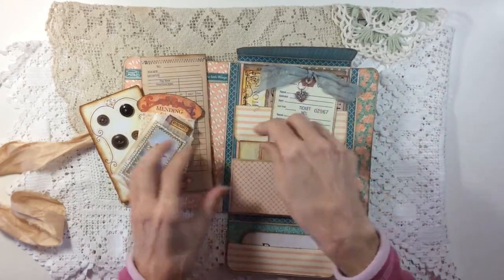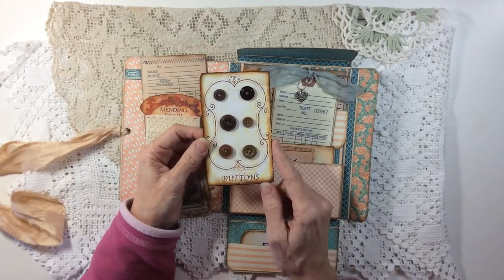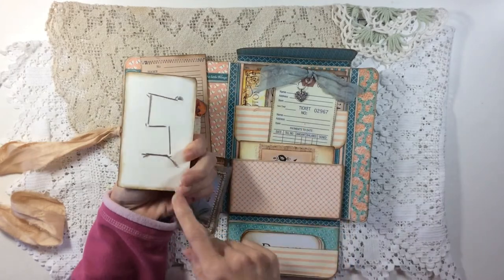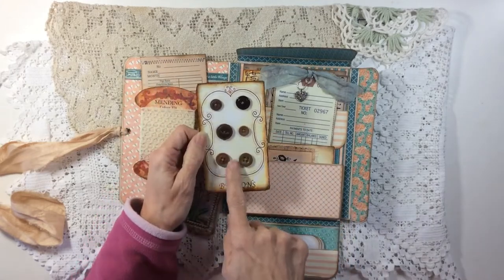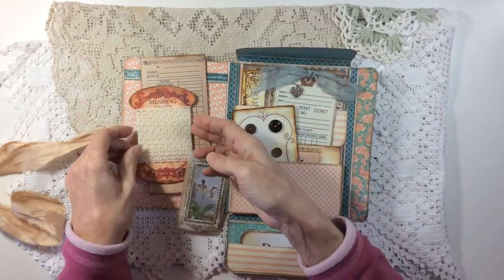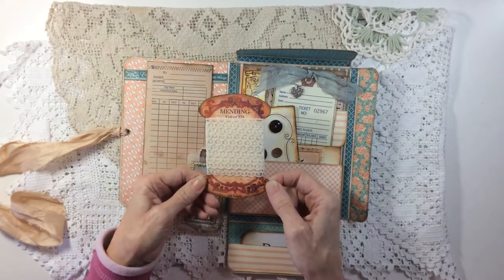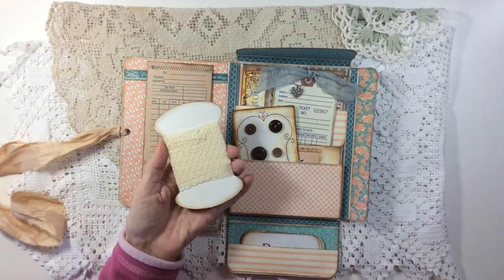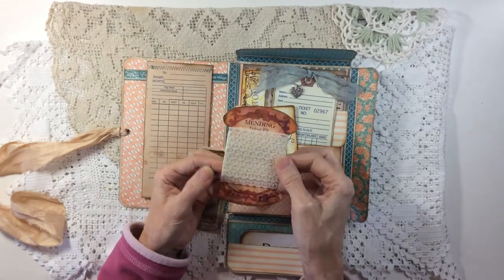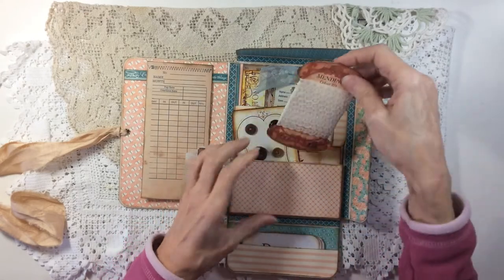So that goes in there. This is a button card that comes with Tracy's faux ephemera kit - again I've roughed the edges, inked it, it's mounted onto card and then I've sewn some vintage buttons onto that. There are two of these sort of bobbin cards. I've printed it on paper, mounted it onto cream card and then wrapped some lace round. It's not vintage lace in this case, but it easily could be.